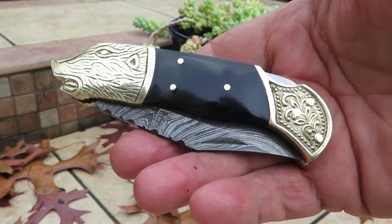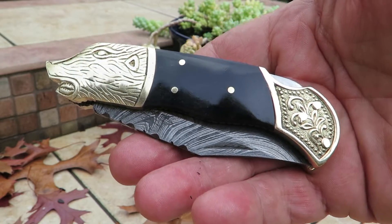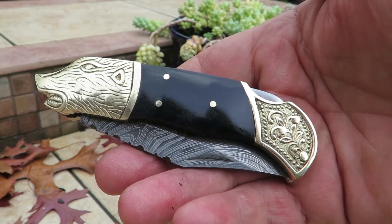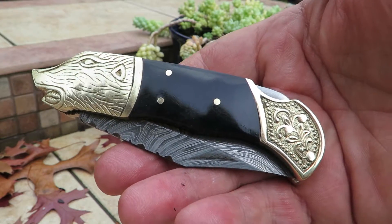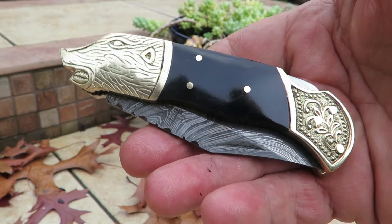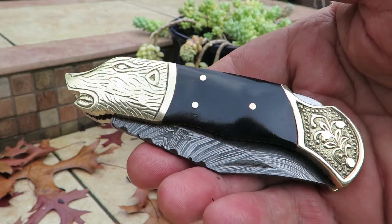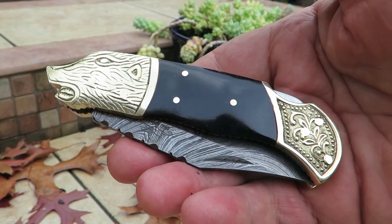Take a look at the Black Wolf, available through our website at DKCKnives.com. These are all handmade pieces, so we have limited quantities of most of these. You can see our full line of handmade Damascus steel knives on our website. Thanks for looking. Take care. This is Paul.